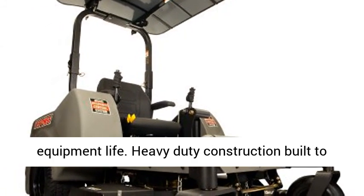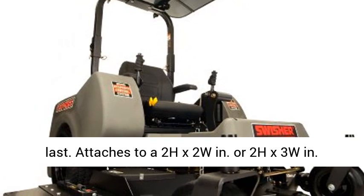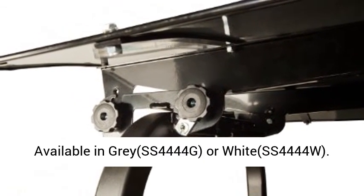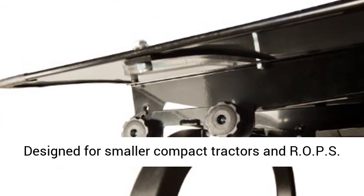Attaches to a 2H x 2W in. or 2H x 3W in. ROPS with a square tubular form factor. Available in grey (SS4444G) or white (SS4444W).